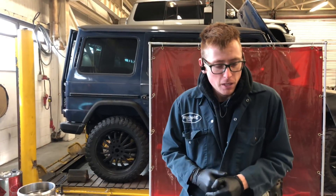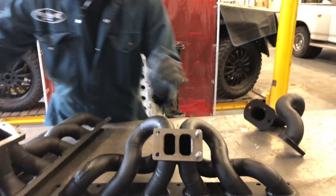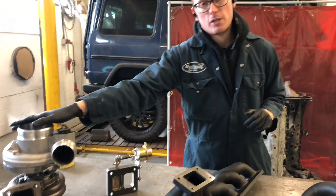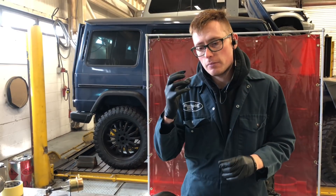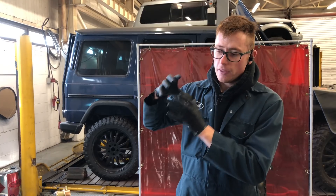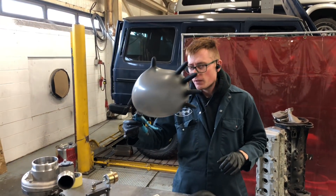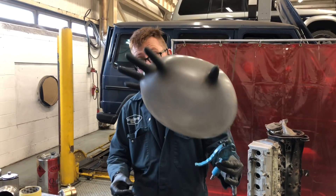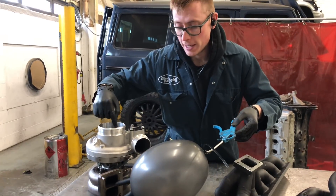Now let's explain. This is a twin scroll manifold — it divides the cylinders three and three, and for a twin scroll turbo it divides the exhaust gases up for each side of the scroll. The reason it does that is because no two pistons fire at the same time. As a piston fires, the gas coming out is a ball of gas — picture it as the size of a balloon. That balloon has to spin the turbo, and in an open scroll turbo system that balloon has to go into both scrolls at the same time to spin the turbocharger.